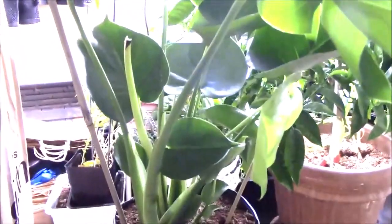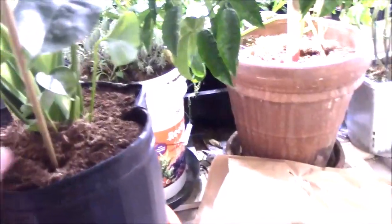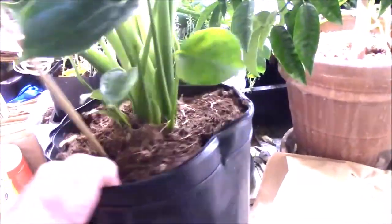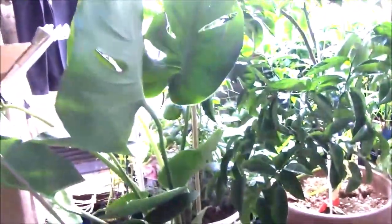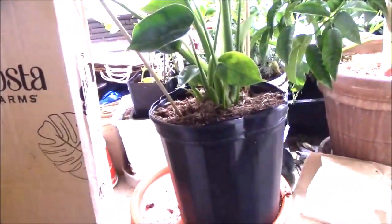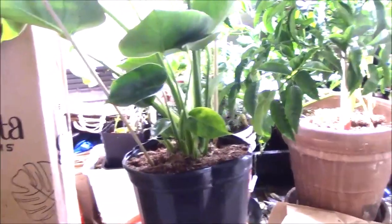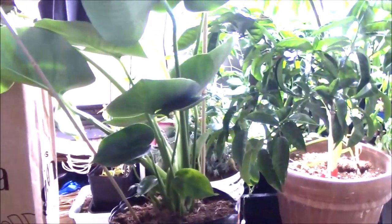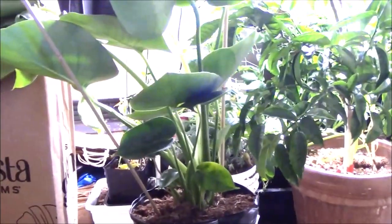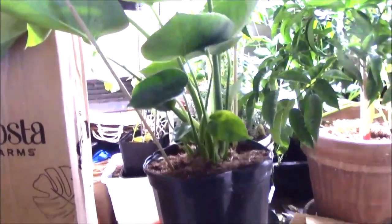I'm pretty happy with this plant. It's a good sized plant — it is definitely two feet tall, and more if you include the base. I don't know exactly what size pot that is, but I would say it's probably a two to three gallon. I have five-gallon pots that it would probably do better in.